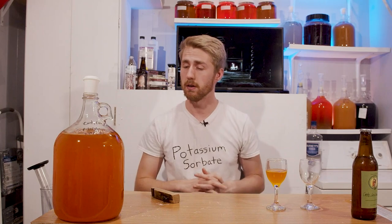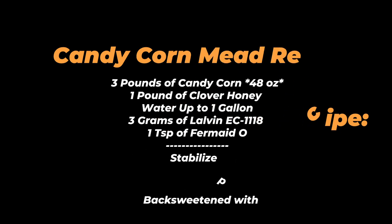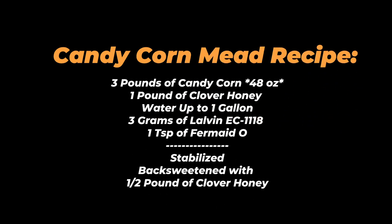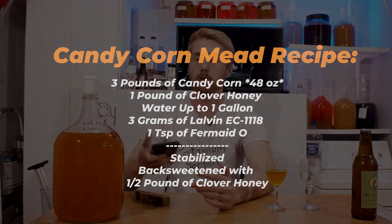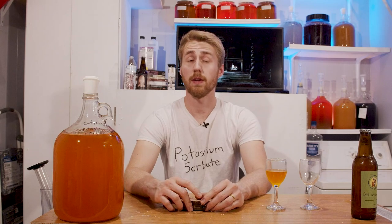I started with this recipe right here on the screen. I used about a one-and-a-half gallon batch that came down to about one and a quarter — I honestly just lost a quarter. It was one pound of clover honey, three pounds of candy corn — I used three bags — water up to one and a half gallons, Lalvin EC-1118, and some yeast nutrient. I used Fermaid-O.